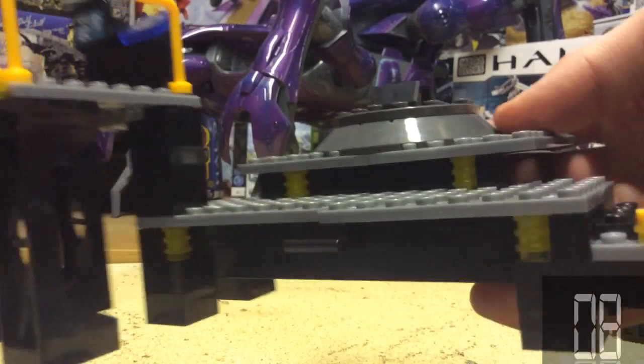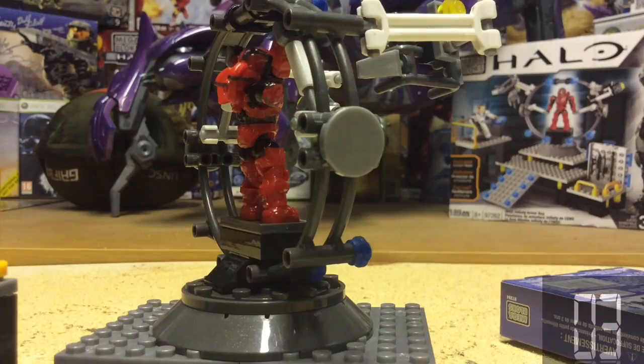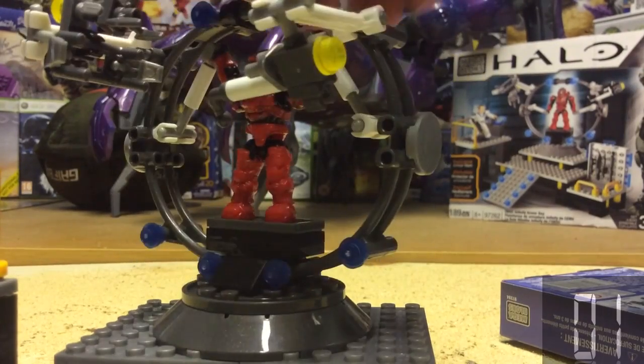Extra points go to the lovely detail of lights going around all of the set — very nice. Once attached, the whole thing can swivel around, which is also a very nice feature.